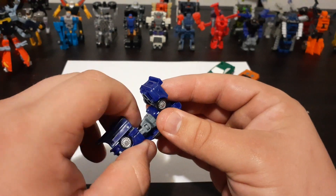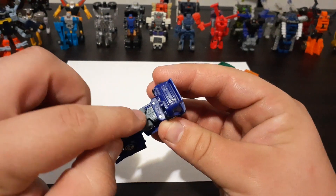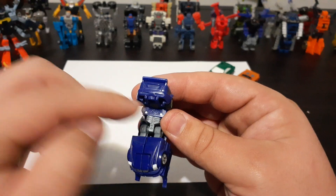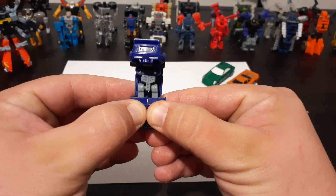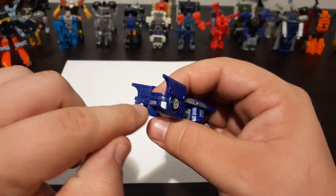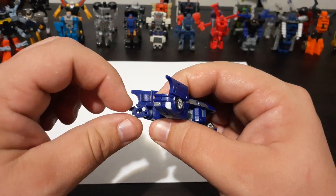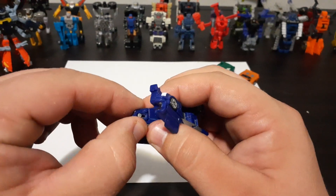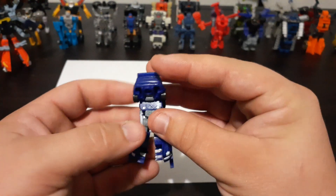The next thing you'll want to do is turn the waist 180 degrees so that these ridges are facing forward underneath the Minicon insignia. Then grab these two sections and pop them apart. If you look down here, you'll see a little slide piece. Go ahead and grab that section, slide it out, turn it, and line it up. Then pull it out and flip it around — those are Oval's feet.